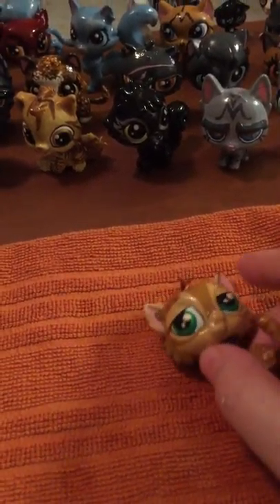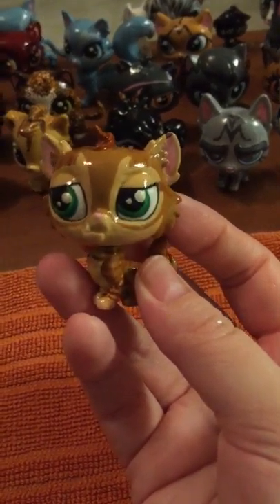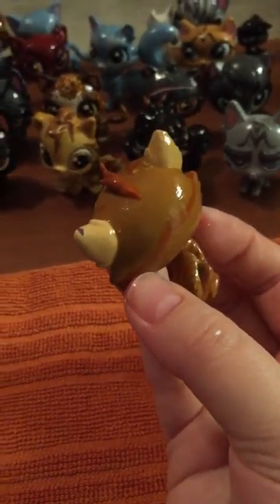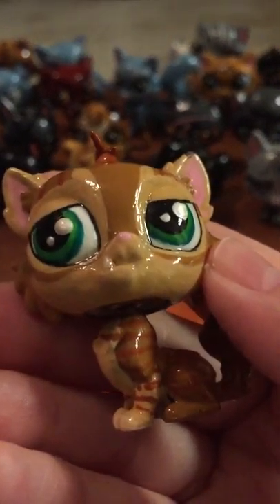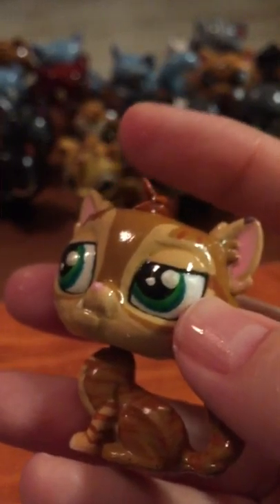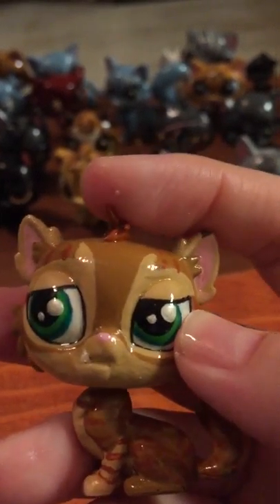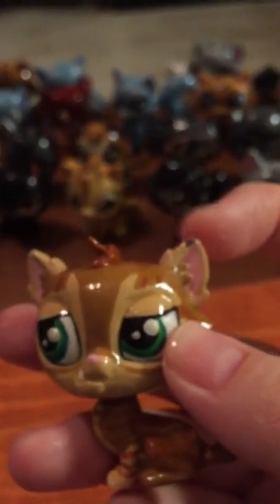I got cut off in my last video, but let's go ahead and start with Crooked Star. I'm really proud of how this character turned out. The camera's not going to do him justice at all. I had to break the jaw off the LPS figure and completely remold it into a crooked snout and give him a tooth.